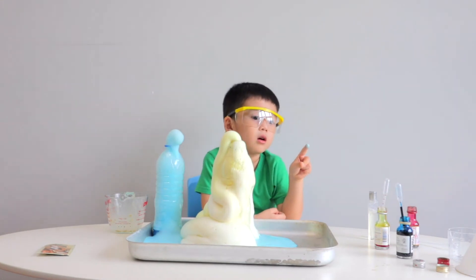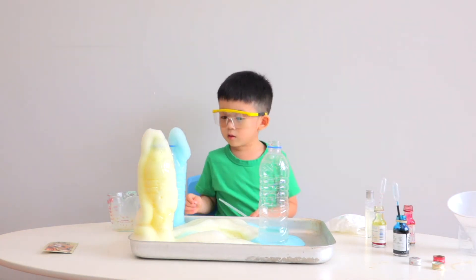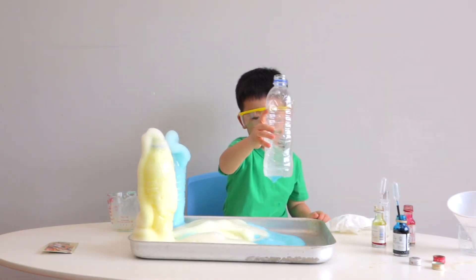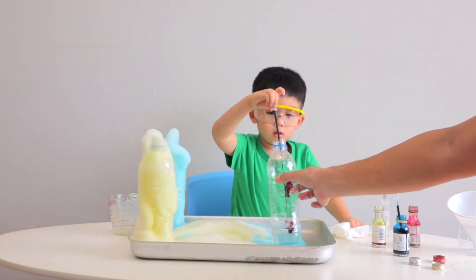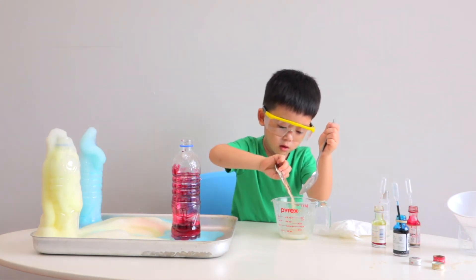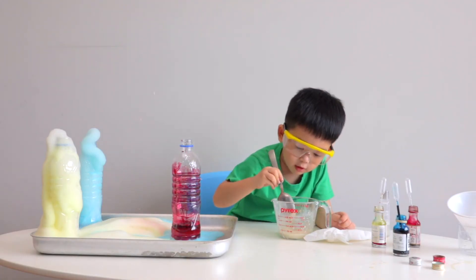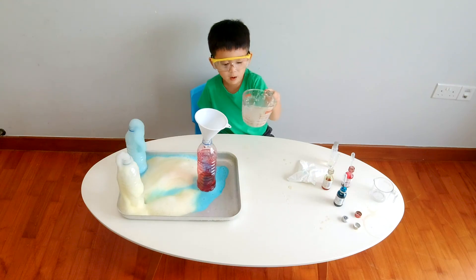Look at the yellow foam! Okay Jonas, now you put the soap in. Now you do the red color. Mix in the yeast - I'll just pour it in. It smells good. Jonas, are you ready to pour it in? Yes, I'm ready. Let's pour it in, let's go!